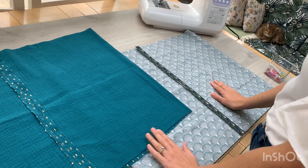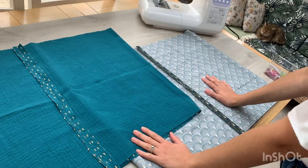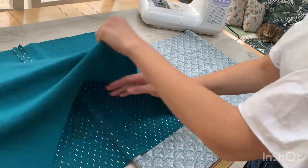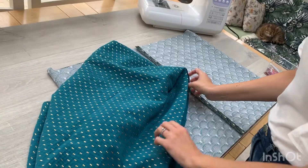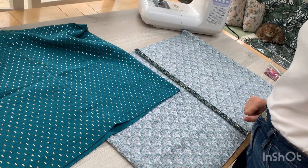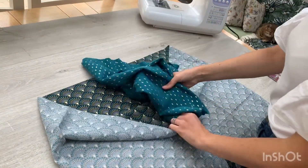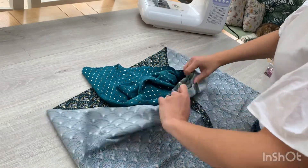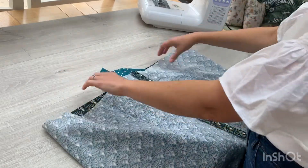If you're sewing along with me, you should now have your two tubes of fabric — one in the double gauze and one in your printed fabric. Take your double gauze and turn that right sides out. You'll be left with one tube right sides out and one inside out. Take your right sides out tube and put it inside the other one so that right sides are together. Lay that out nice and flat so you've got one tube inside the other tube.